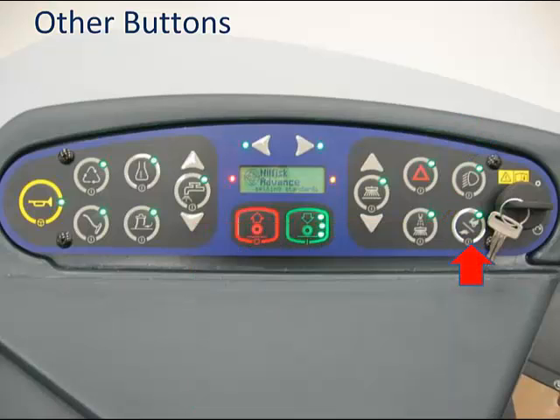Finally, the rabbit/turtle button takes the engine from idle to operating RPM and vice versa. For tough applications with steep grades while running at operating RPM, you can press and hold this button to get another 200 RPM out of the engine. Most applications do not require this much power, so unless the machine is laboring, you should not use this added power as it will only reduce your fuel efficiency.